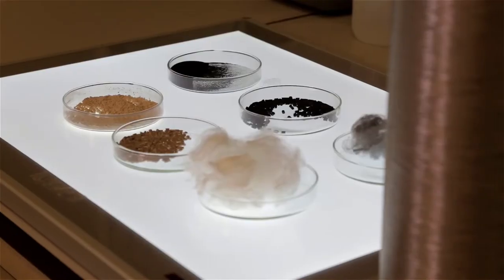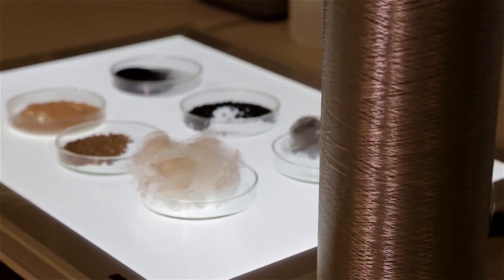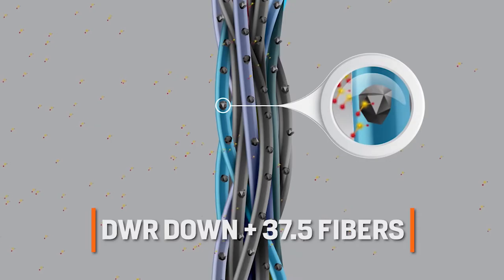As soon as they get wet, they collapse and that's where you lose that heat. Ours is that same down cluster with DWR applied, then mixed together with 37.5 fibers.